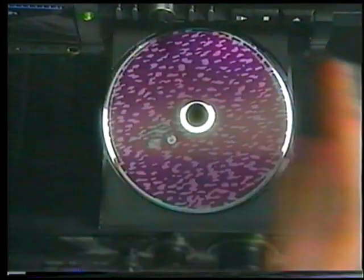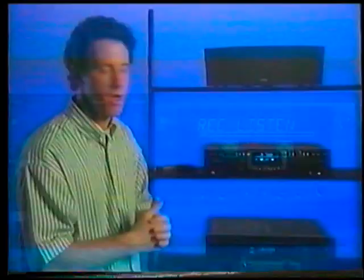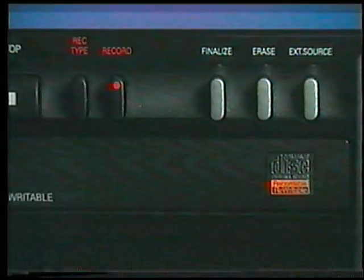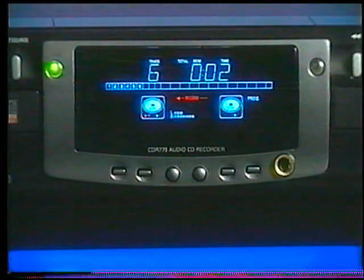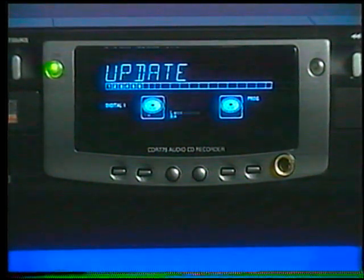Continue using the EasyJog knob to choose all the songs you want to record from that CD, then press record. When the songs are all recorded, insert your next CD and once again choose your record type — either record fast or record listen. Program the track numbers you want to record and press record again. You can continue adding tracks from other CDs in the same fashion.